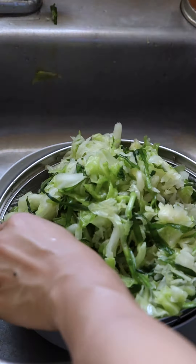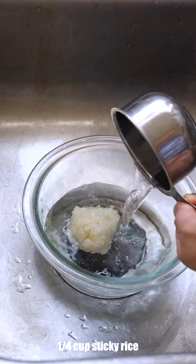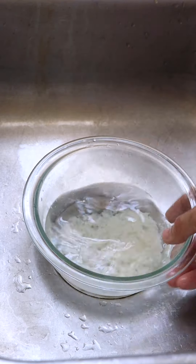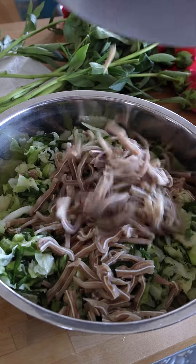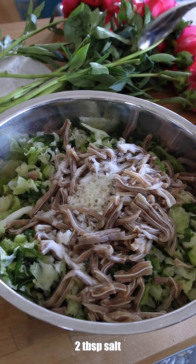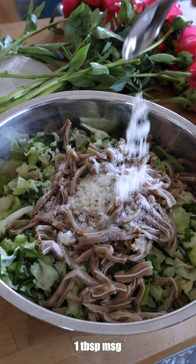In another bowl, combine the cooked sticky rice with water, breaking up the rice until it's no longer clumpy. Return the greens to the clean mixing bowl, adding the sliced pork ears, the rice water mixture which aids fermentation, salt, sugar, and MSG. Mix well to evenly coat everything.